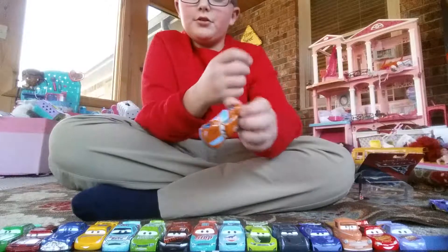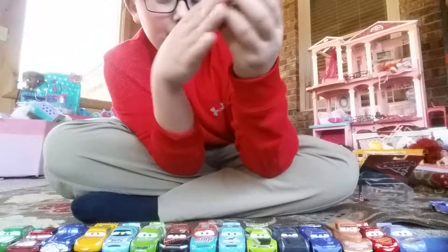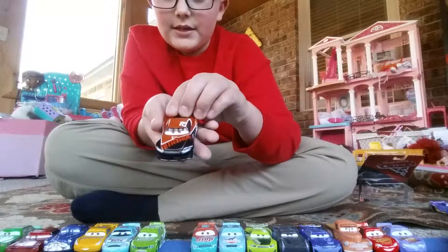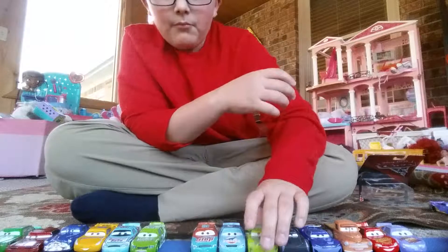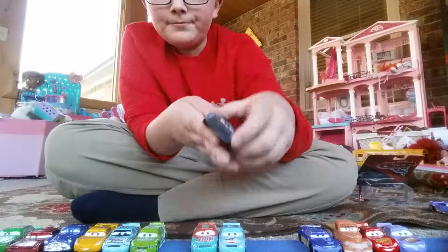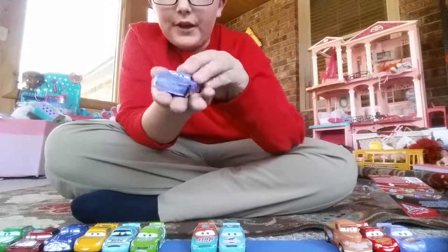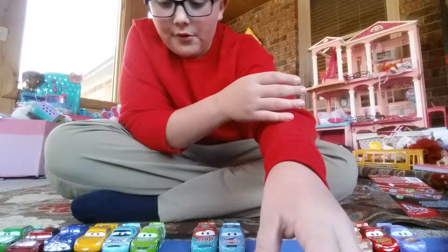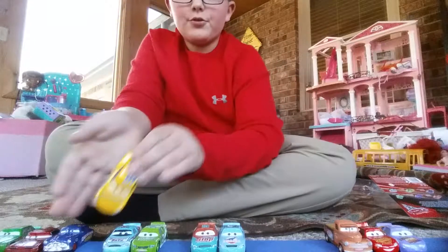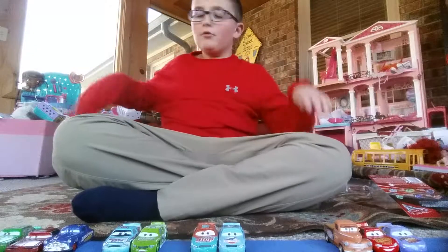So these are all the Next Gen Cars. I have the new Ryan Inside Laney — I dropped him, nothing hurt. Tim Treadless, Chase Race-A-Lot, Jackson Storm, Bubba Wheelhouse, Daniel Swervez. I think this is all of them. And then Cruz Ramirez. So those are all the Next Gen Cars that I have right now.